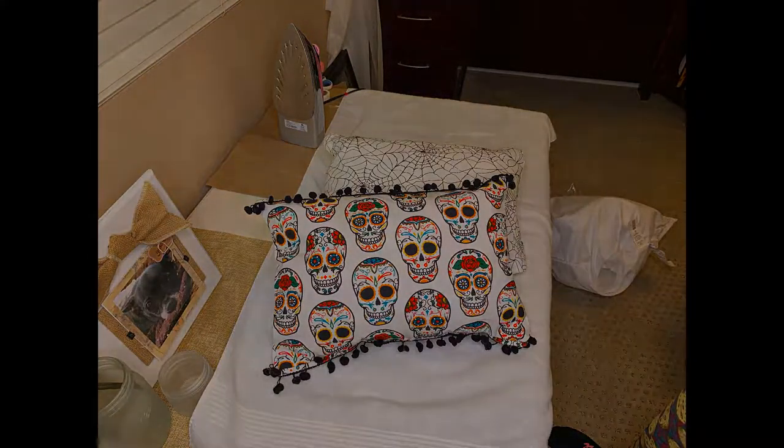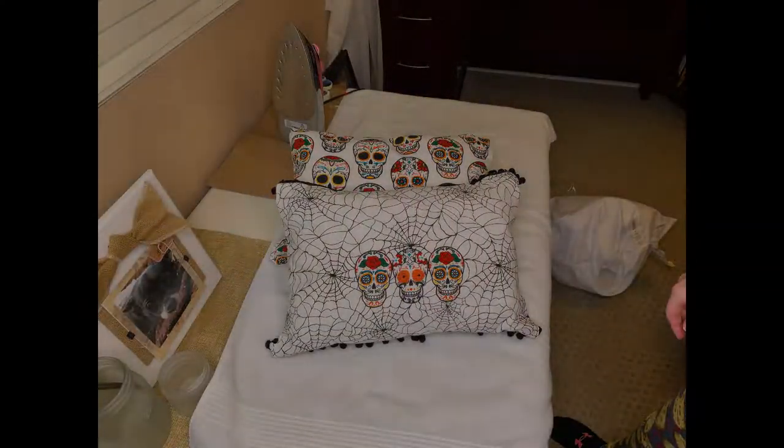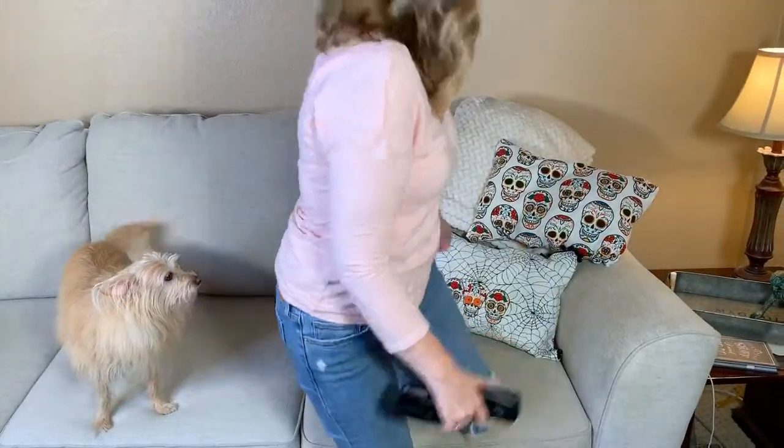Here are some still pictures that I took of them. And here in a minute I'm actually going to show you — I just had them sitting on the couch with me and they're just a fun little addition to our Halloween decor.